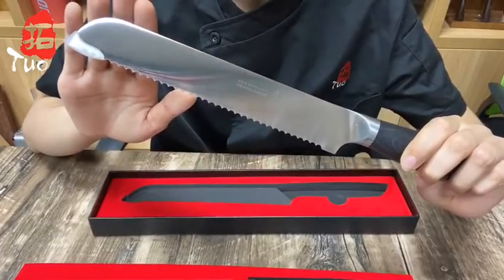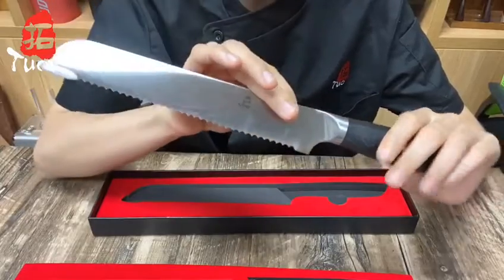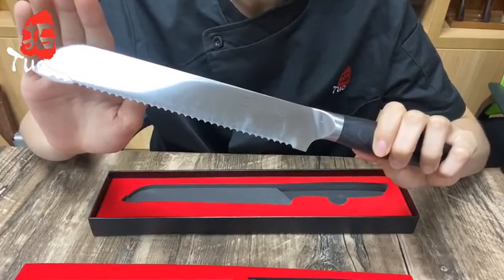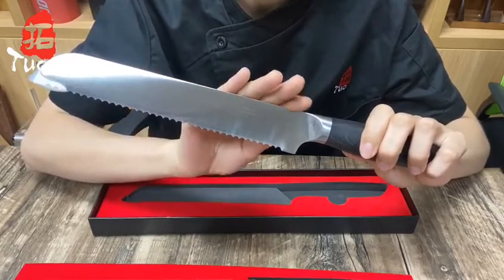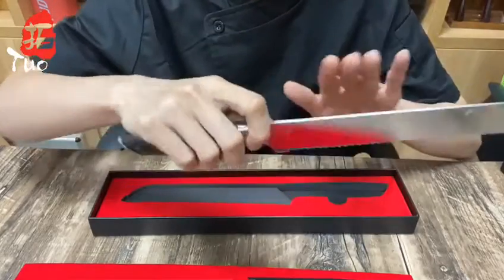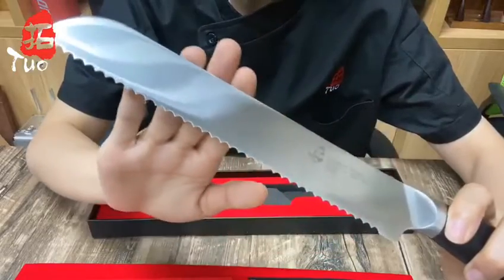Tool knives consistently stand out for being well-balanced and ergonomic, and so does this falcon breast knife. Its thin steel blade is sharp and curved, and the 8-inch length is ideal. It has a full tang and rivet handle that is well-balanced, which gives you excellent control over the task at hand.